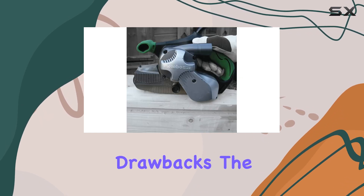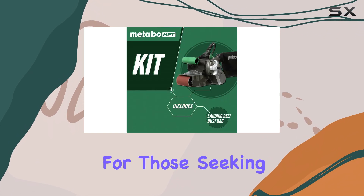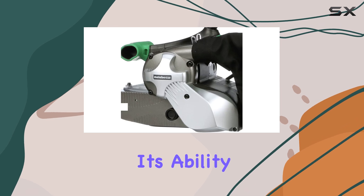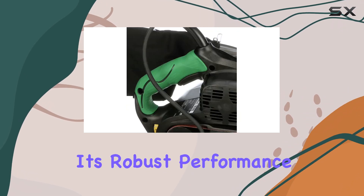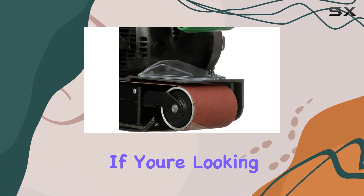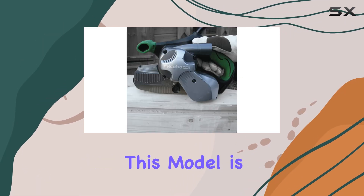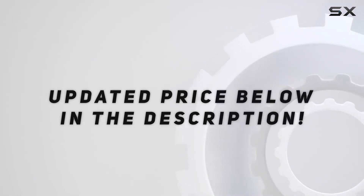Despite these minor drawbacks, the Metabo HPT belt sander is an excellent choice for those seeking a powerful and reliable sander with superior dust collection. Its ability to keep your workspace clean and dust-free, combined with its robust performance, makes it a top contender in its category. If you're looking for a sander that delivers on both performance and dust management, this model is hard to beat. Check out the video description for an updated price.